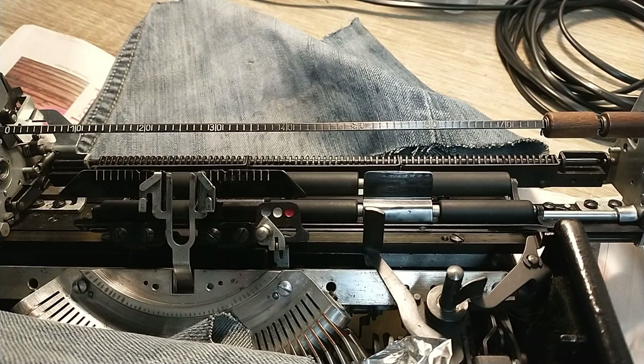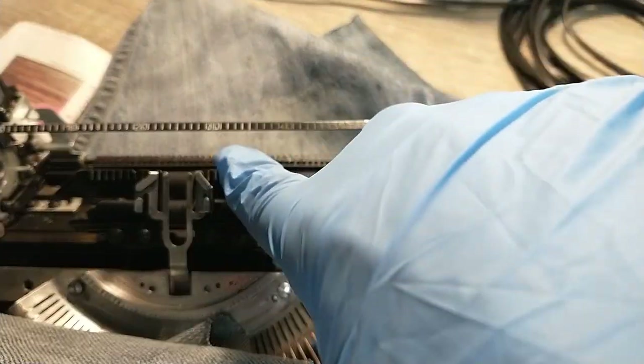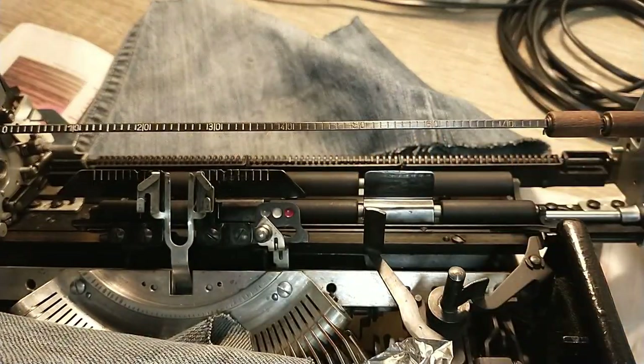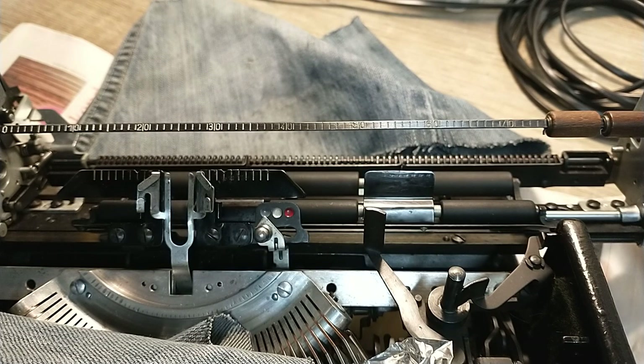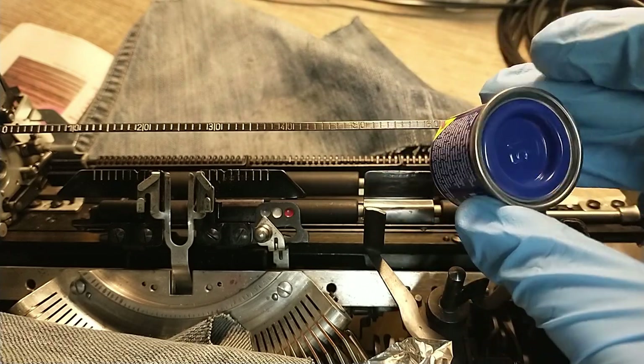I'm in the middle of recoloring the legends on this beautiful Erica 5-tap. I already did a bit over here — these used to be whites. I removed a lot of gunk out of them, so now I'm repainting the numbers white. What I'm using for that is modeling paints.